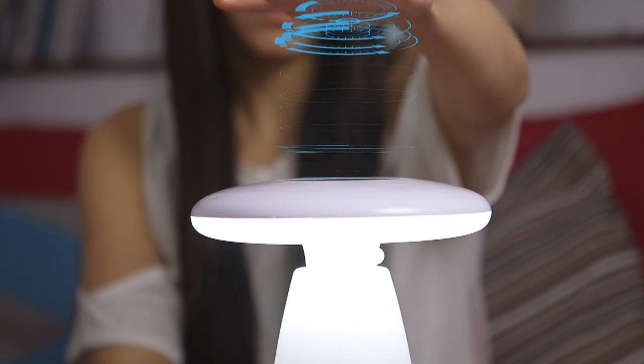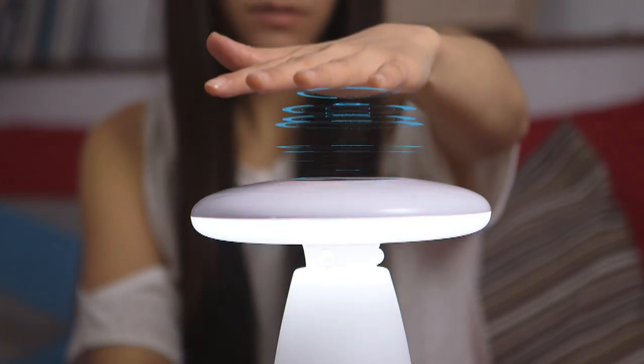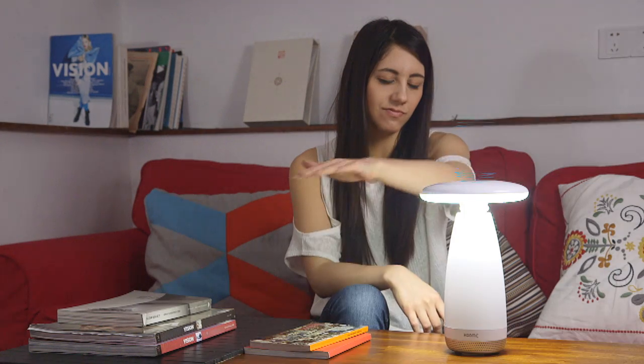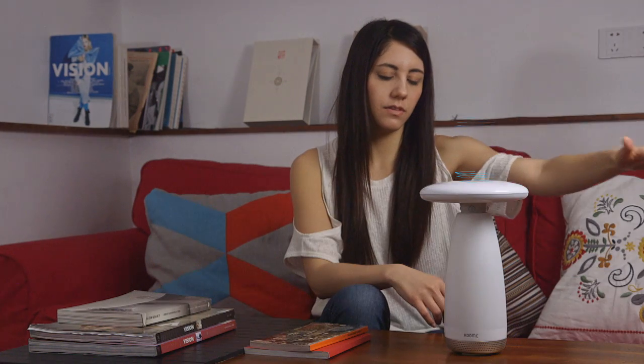Simply move your hand vertically towards the light to dim it, and moving it away will brighten it. If you wave horizontally, you can turn it on or off completely.